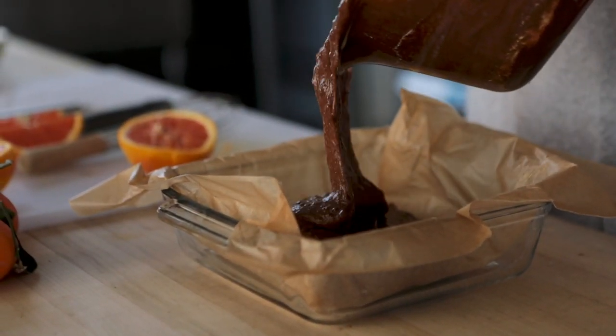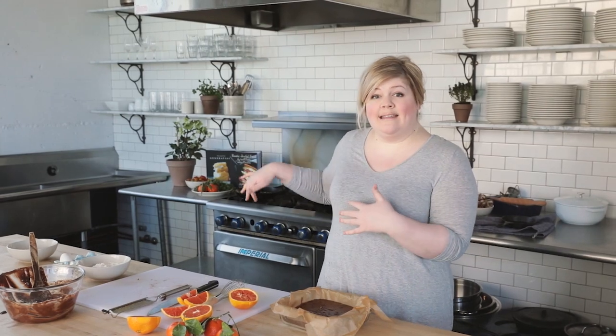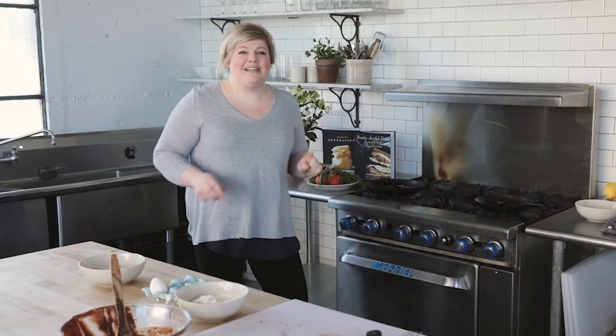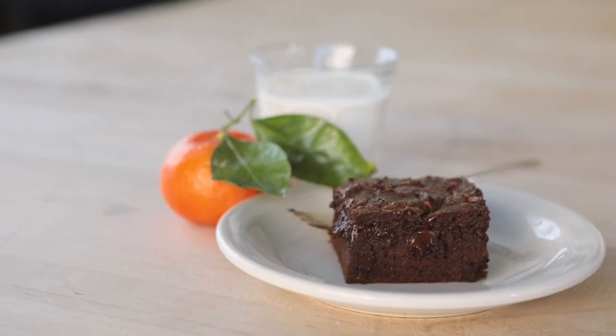Look at that — looks so good. We've got our brownies ready to go. We're going to slide them into a 350-degree preheated oven. We're going to check on these in 15 to 18 minutes, and we're going to have a perfectly gooey, delicious brownie.